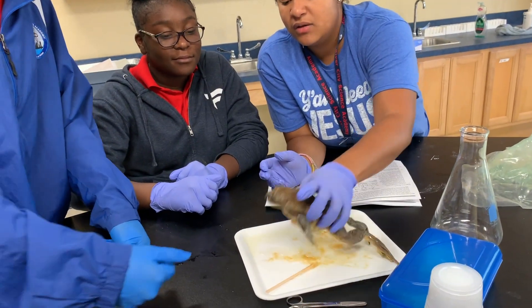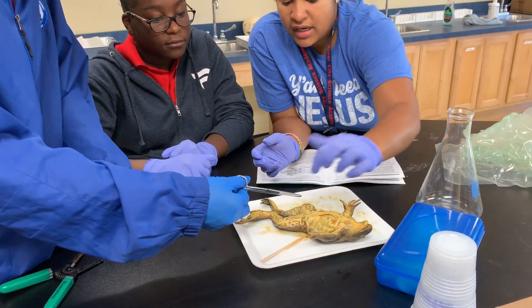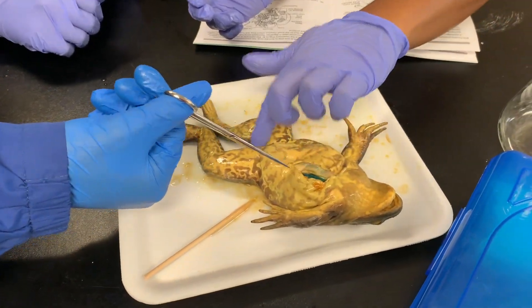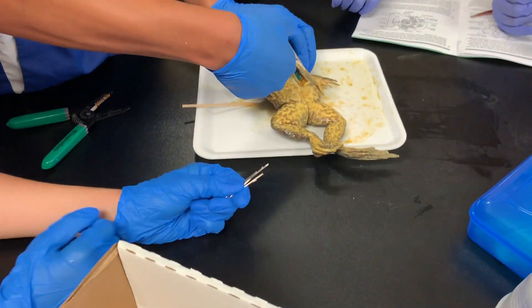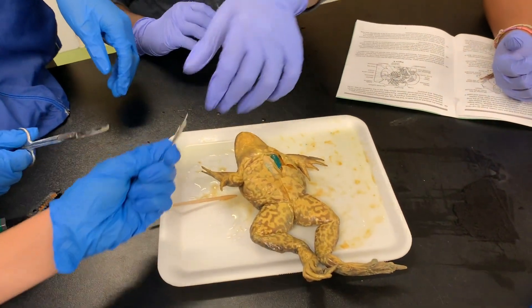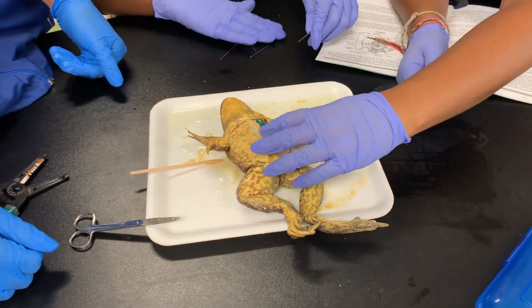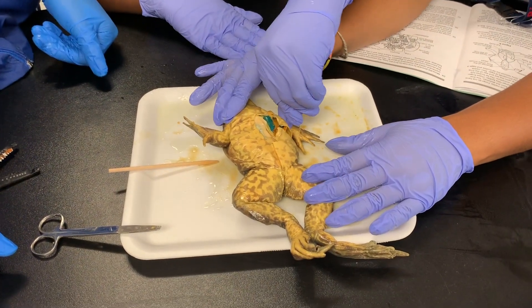There are two ways to do it. The easiest and safest way — so you don't make too big of a mess — is to use scissors. There's already an incision right here. Extend the incision all the way up here and all the way down here. We're going to pierce through his hands to hold him down, and then pierce these flaps to keep them open.